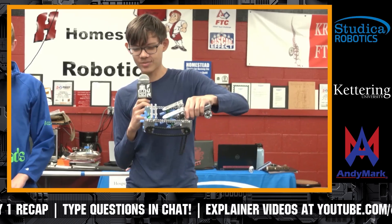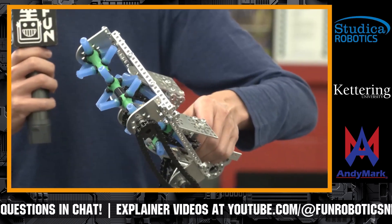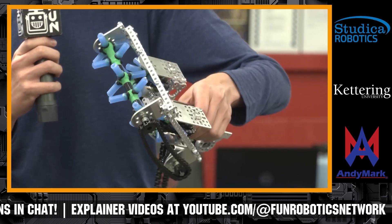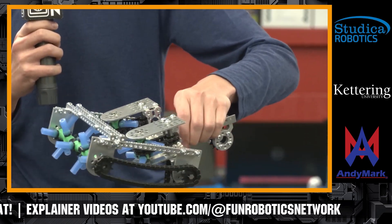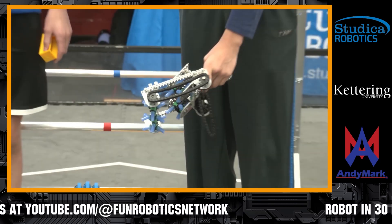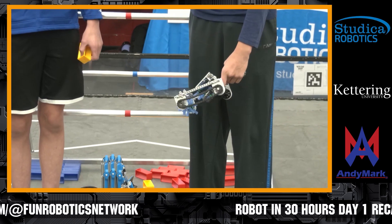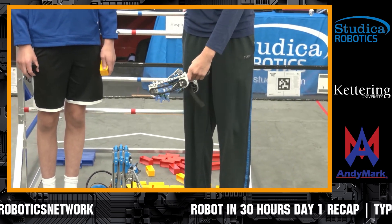This part I'm holding is what we plan to use as our intake. It's three sets of rollers — two horizontal to center the sample and a vertical roller to sweep it in. We plan to have this mounted to the front of the robot where it will drop down into the submersible and then flip up to transfer the sample to our arm.